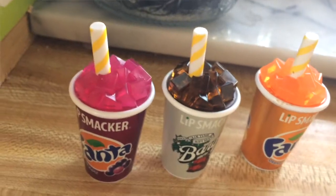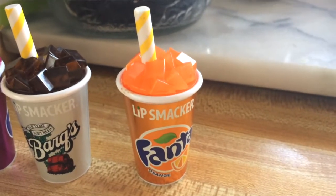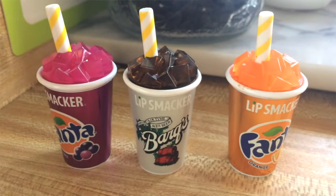Lip Smacker sent us these different flavors of chapstick. Selena loves it, and I love it too because she likes to steal my chapstick and I can never find it — but these are big enough where I can totally find them. They're super cute; she'll just hold onto them and throw them around when they're closed.